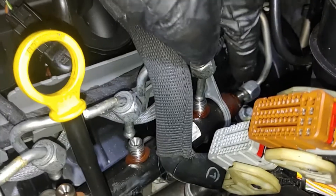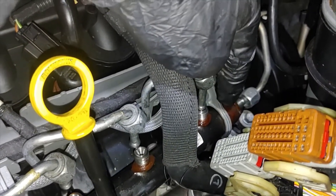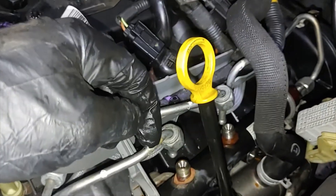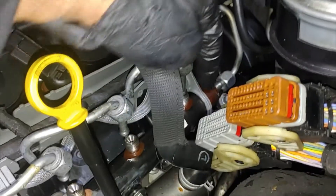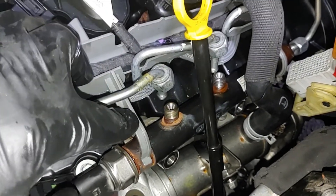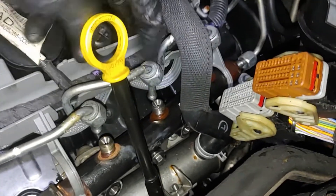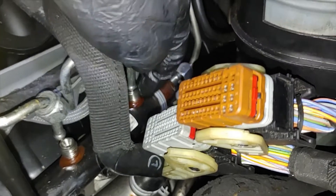When you start putting it back, make sure these two go in first at the same time. When those two are seated, slightly wiggle them and make sure the remaining ones go in one by one while the rest stay in position. In the meanwhile, try to put the clip on as you go — this one is already in and once I'm seating this one, I'll put the clip on. Before tightening the four bolts on top, make sure all injectors are properly seated.